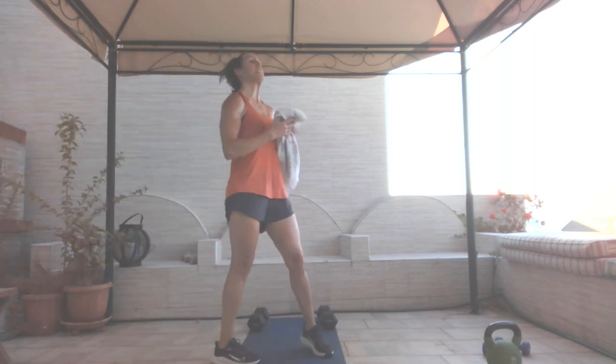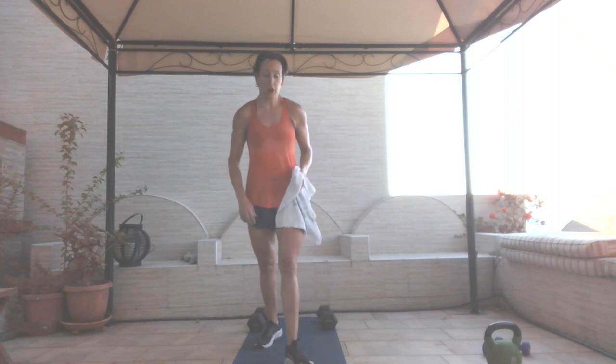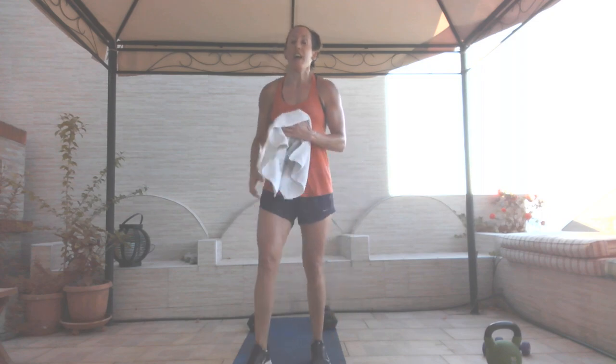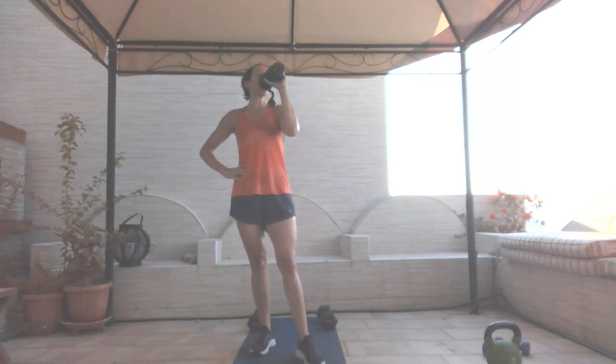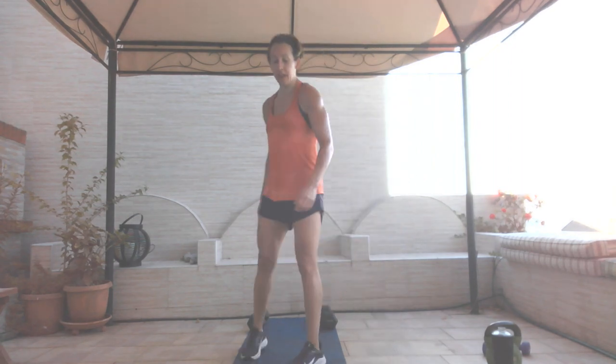That was our last as many rounds as possible. We are on to our last every minute on the minute. The only weight I will be using — I'll try to stick with my almost 20 pounds. We are starting.